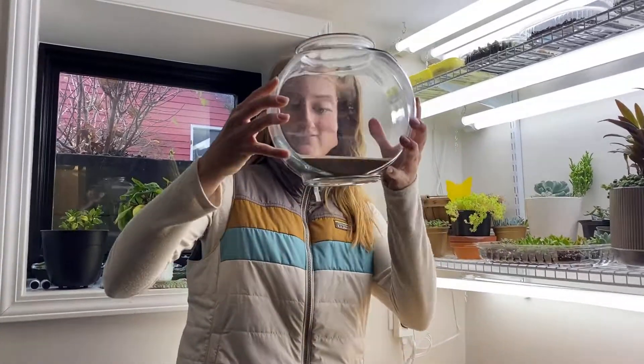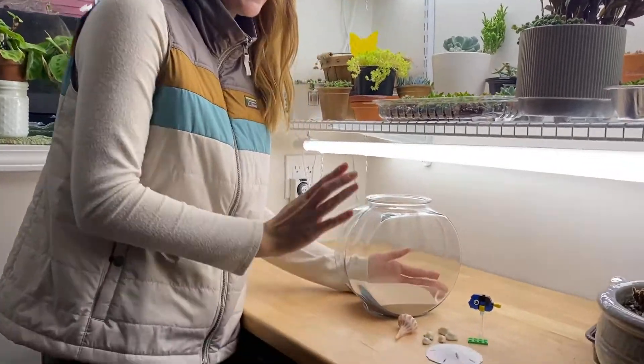Okay guys, so look at this. We've got sand in here now and it looks very beachy. Now we are ready to add in our decorations.